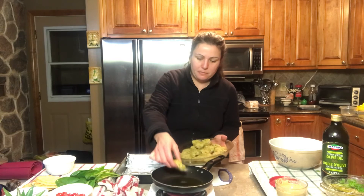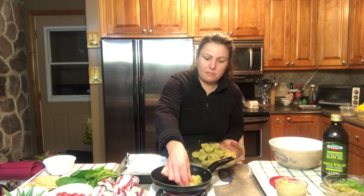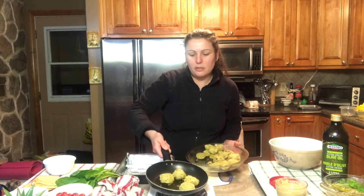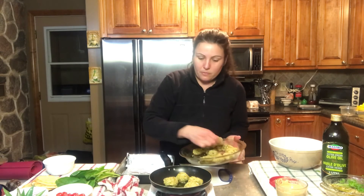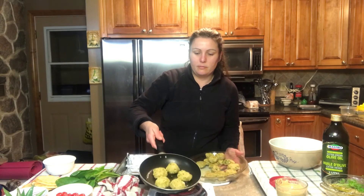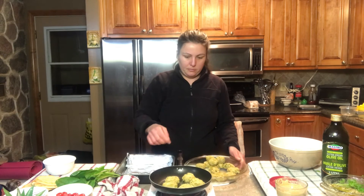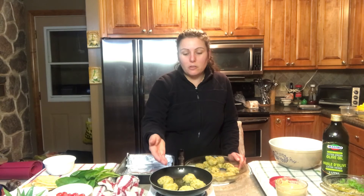Now that my pan with the oil is nicely heated, I'm going to start adding in some of my falafels. I'm going to make sure that the oil is nicely even throughout the base so that nothing burns, and then once we have both sides nicely coated they're all ready.